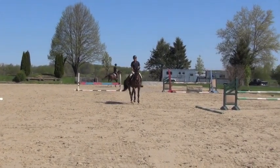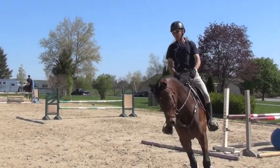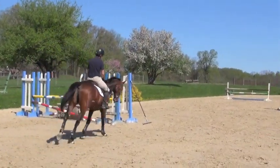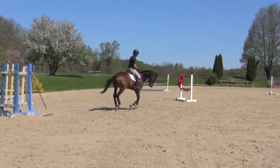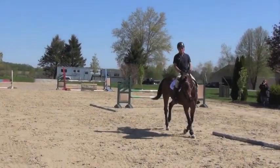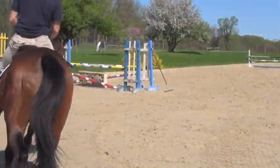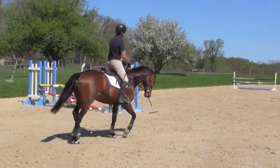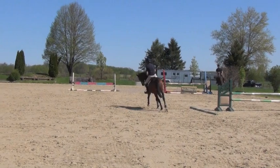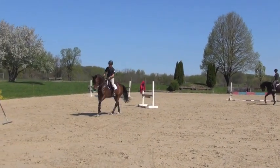Off my inside leg a little bit. I'll just lengthen the canter a little bit — a little bit bigger canter — and then collect the canter. A little bit of that on the other way, then forward in the canter.